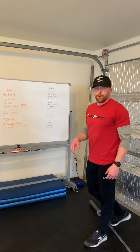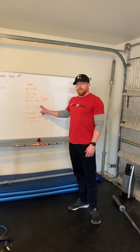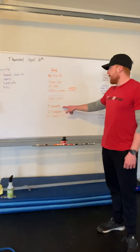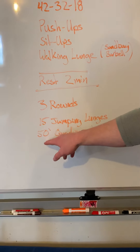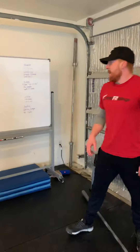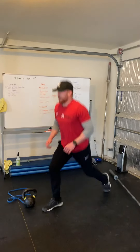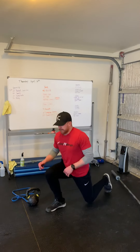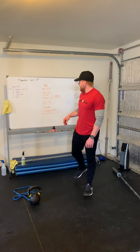That is the first part. Once we're done with our 18 lunges, we're going to rest two minutes and go into our second workout: three rounds of 15 jumping lunges into a 50-foot quadruped walk. For the jumping lunges, all we're going to do is jump into those lunges — driving off that front heel, not our toes. Drive through those heels, 15 reps.